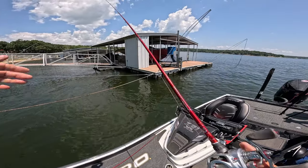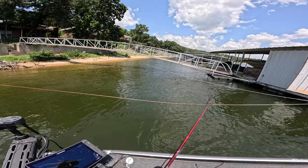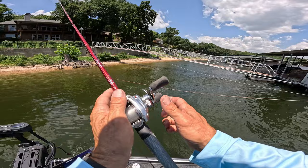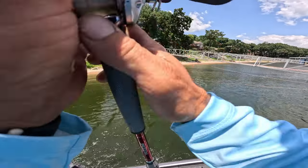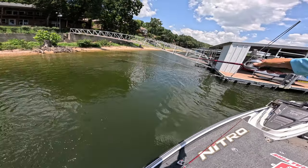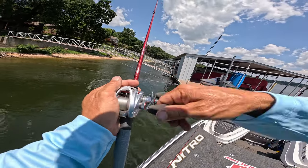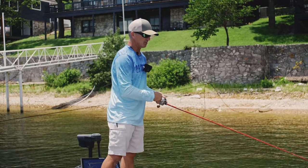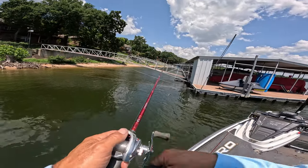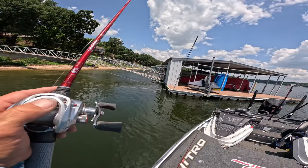I'm too close right here to skip it. When you're skipping, you've got to have some distance. Right here I'm six feet from that cable — I can't get it under there and back where I need to be. If I get out further, I can get it where I need to be. We're going to skip it back up underneath there. I make bad casts too, probably more of those than good ones. We got it there that time.